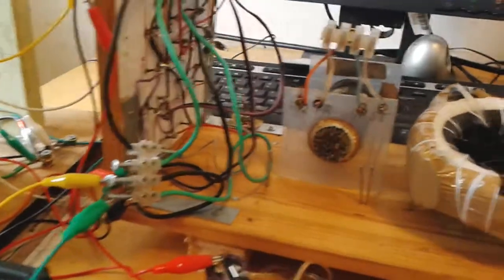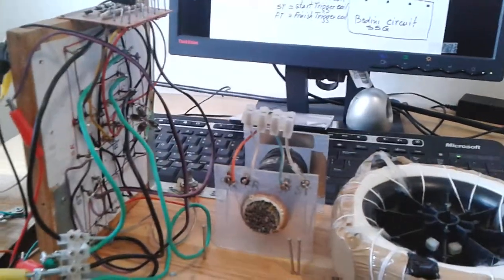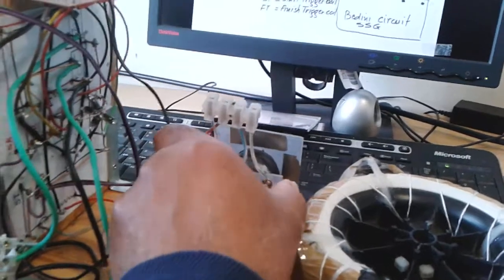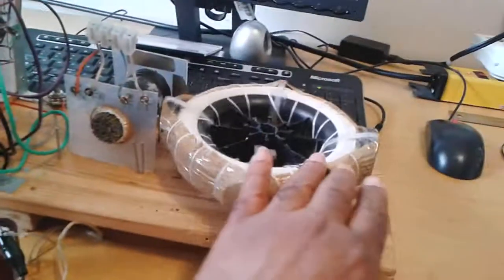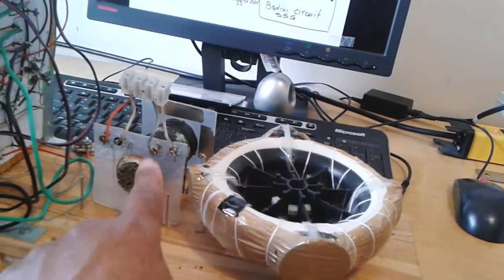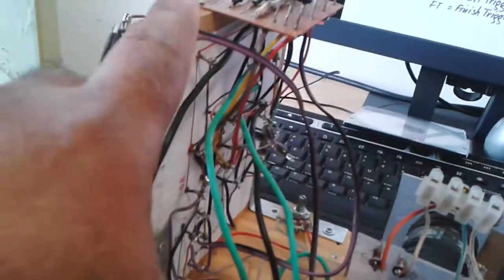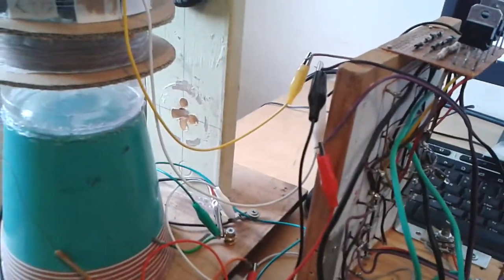Here is my Bedini circuit. I disconnect the coil — it's not connected on the circuit right now. And this is the rotor — I don't use the rotor because the rotor is driven by the coil in the standard setup. I only use the circuit itself.